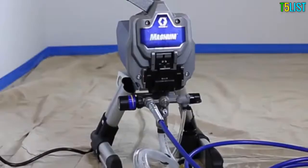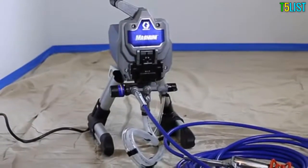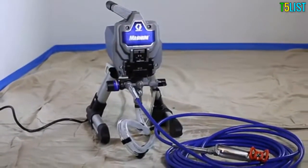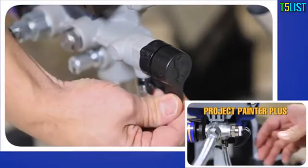Now that you've prepped your spray area and are familiar with your sprayer, it's time to start it up. As a first step, if your sprayer is new or has been in storage, you want to flush out the storage fluid. Be sure to put on your safety glasses before getting started. To flush out your sprayer, turn the prime spray valve to prime.